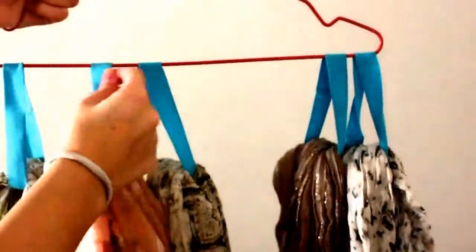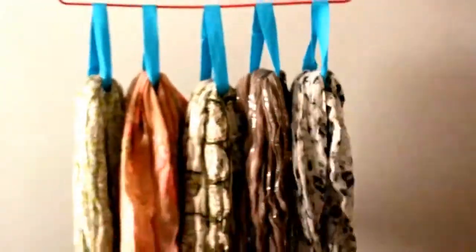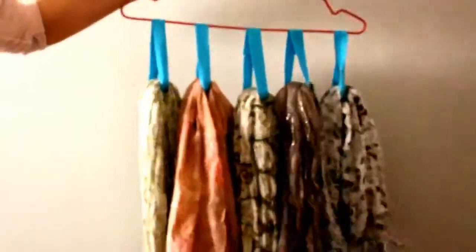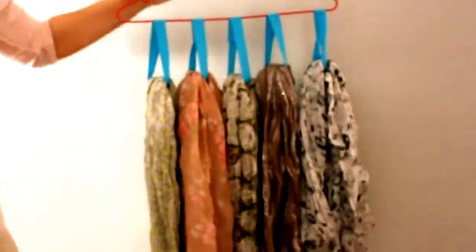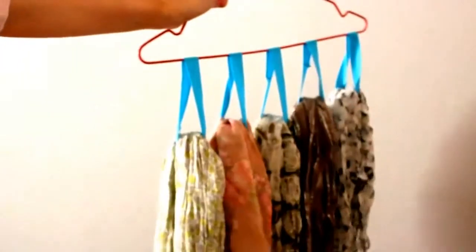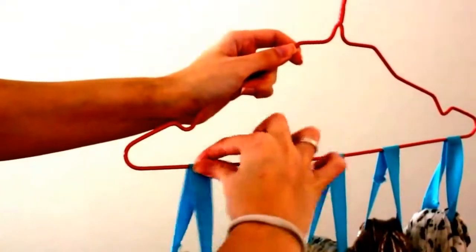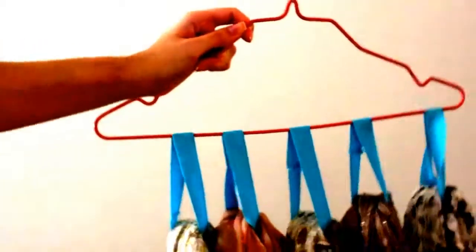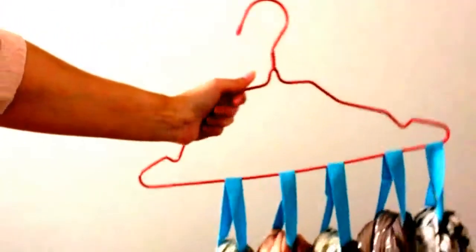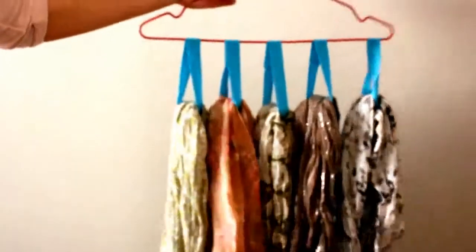And so this is the final look. As you can see I have all the scarves in the same hanger, and this just makes everything so much easier in your closet because you can see the scarves and they're not in a drawer, so it's a lot easier to choose whatever you want to use for the day. You could of course glue every one of the straps into the hanger so they don't bounce around, but I just leave it like that.